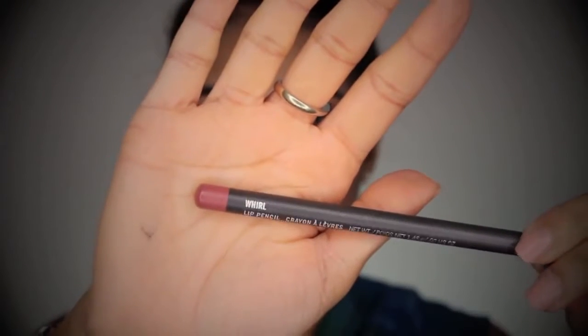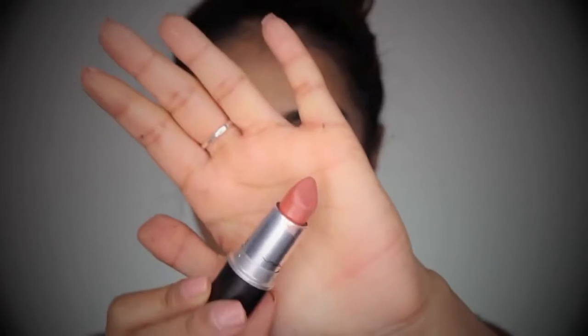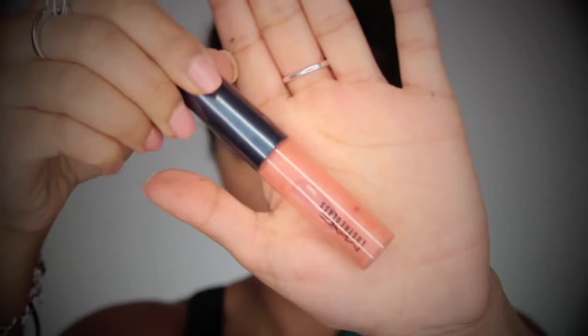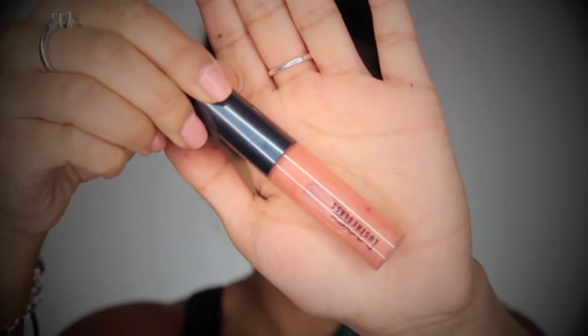For the lips, I've got Well Lip Liner by MAC, and I'm just going to line the edges of my lips with this. And then just going to fill in the rest of my lips with Velvet Teddy Lipstick by MAC. As you guys know, I love this nude lipstick — gorgeous nude lipstick. And I'm just going to go over the top of that with Love Lawn Lip Gloss by MAC as well.